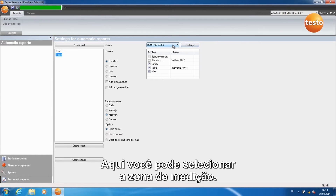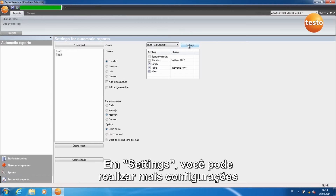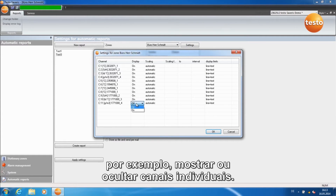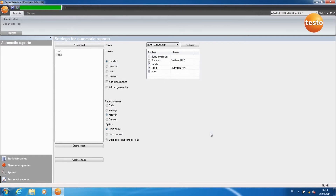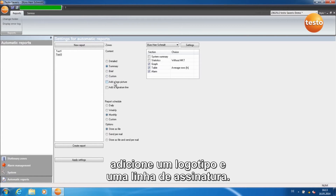Here you can select the measurement zone. Under Settings, you can carry out more configurations, for example showing or hiding individual channels. In this area, you can define the content of the report and, if required, add a logo and a signature line.